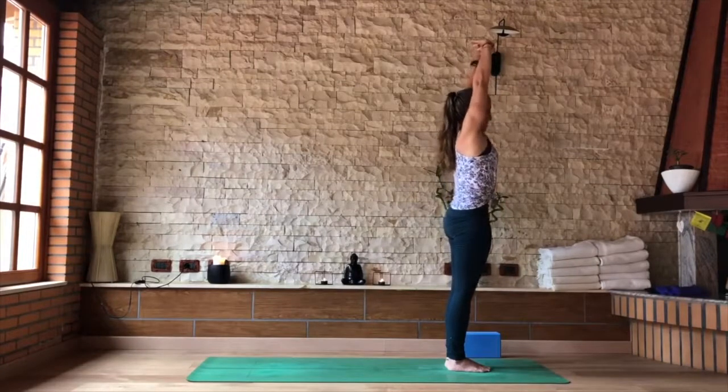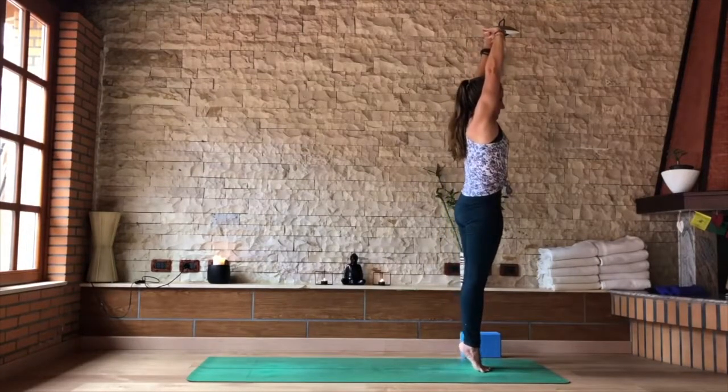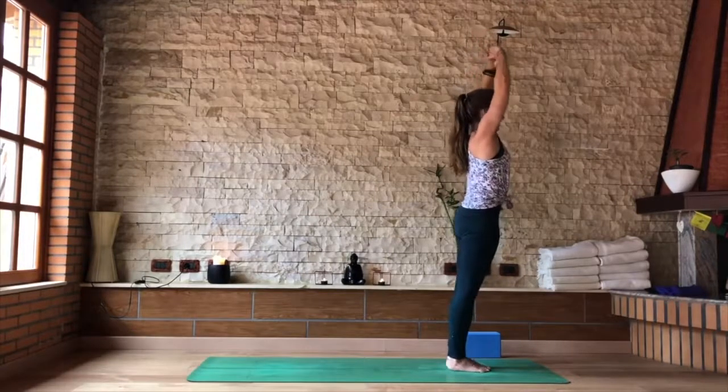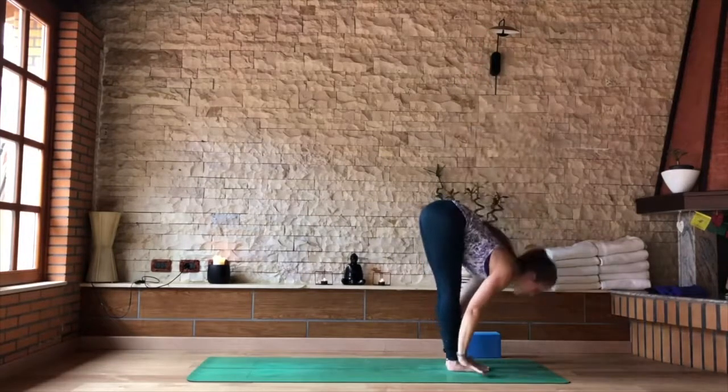Shift your weight forward and balance on your tiptoes. Feel how that push against the earth really allows the legs to activate and the hands to rise higher. Pressing strongly, pushing the earth away from you. Inhale. And as you exhale, heels slowly down and fold forward.